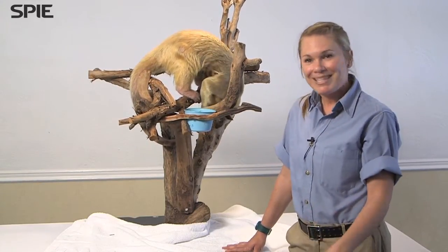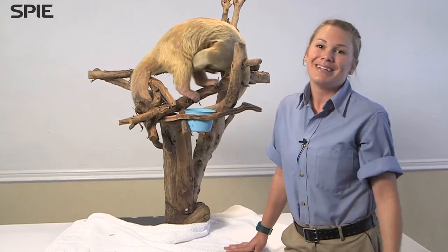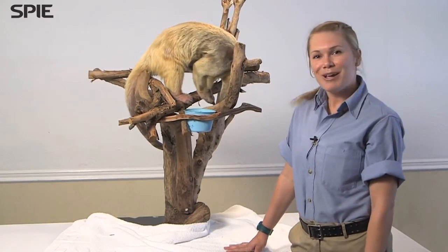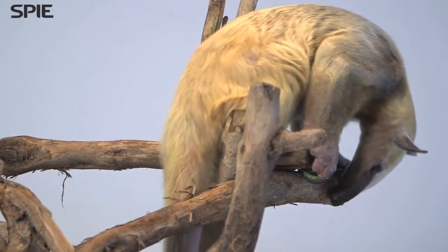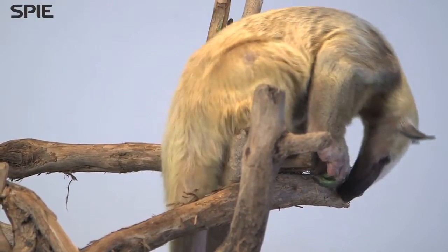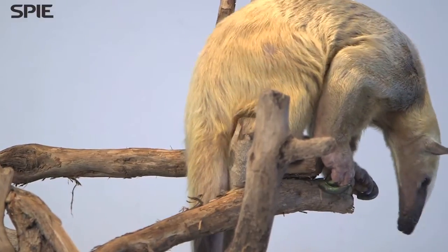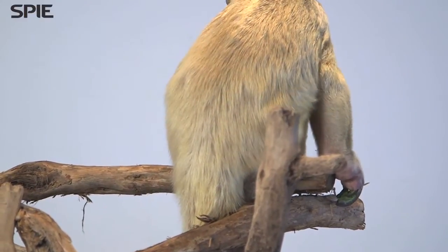We all need to be wildlife heroes, and he's definitely one. We want everybody to know that they can be heroes too, and that's why we bring these ambassadors to different venues — so people can really connect and see them as they truly are, which is pretty amazing. You can see him picking away. He's doing exactly what tamanduas do, which is leave a mark. This is him saying, 'This is my tree' — even though we do use it for other animals that climb too. He's leaving that scent mark that says, 'This is mine.'